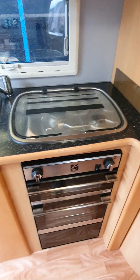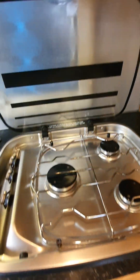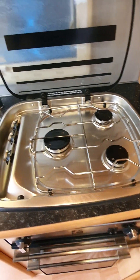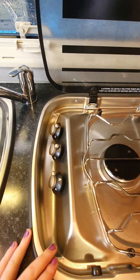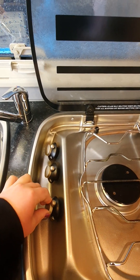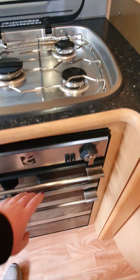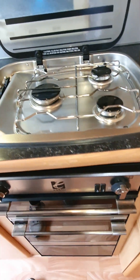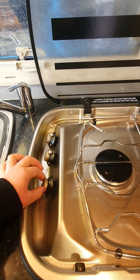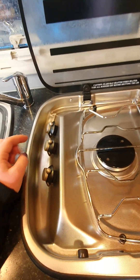This here is your hob, grill, and oven. Lift this glass right up to the back — you've got three gas elements up the top and the controls are on the left-hand side. When igniting one of these, push that button in, turn it to the highest flame, and while holding that button in, hit this igniter on the front of the oven. Give it a few seconds and it'll kick into life; then adjust your flame setting from there. Turn it back to the top for off — and that's the same for all three elements.